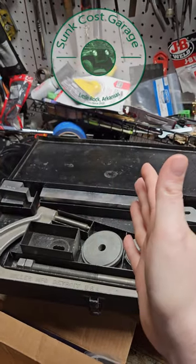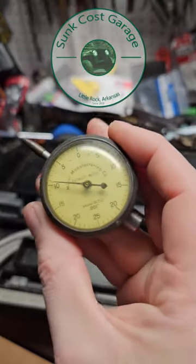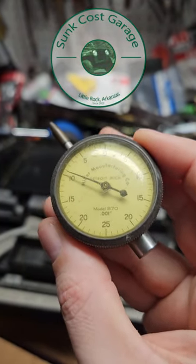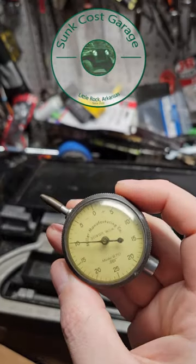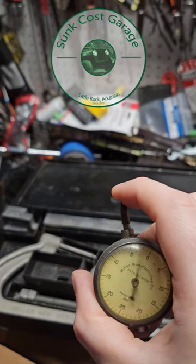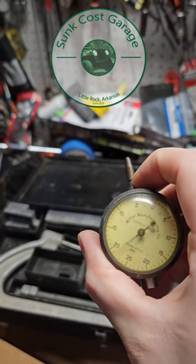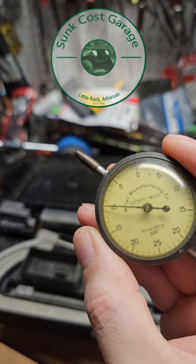Well, I went out on eBay and found this. Someone was selling the correct B70 dial indicator for this tool. The seller said that it doesn't move very fast, which is true — it probably could use a bit of a service — and it was cheap because it does not return to zero.